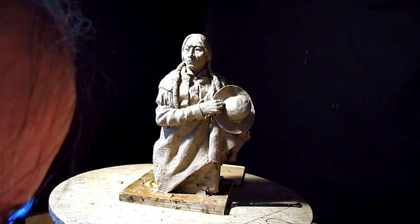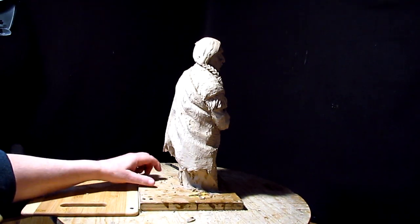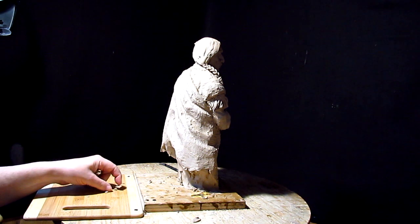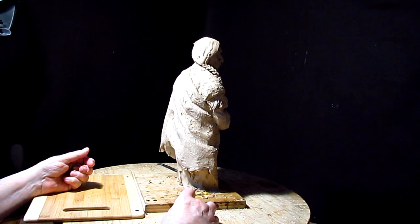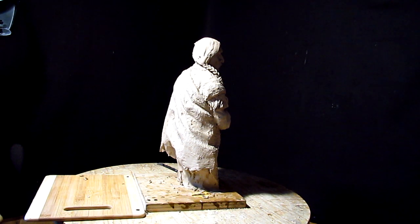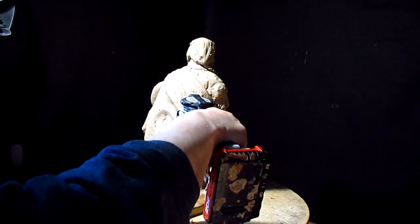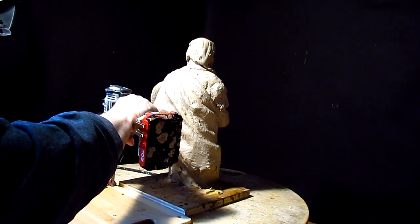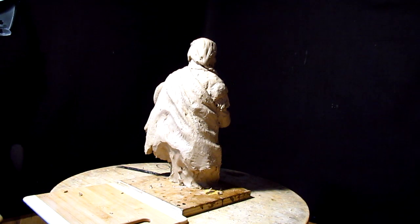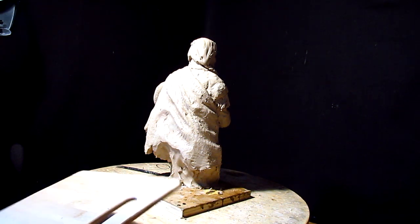I've got to get it ready to go to the foundry for a bid. Let me explain something about bids. Foundries give you a bid on your clay, and you've got to have it to a point where they can see the way it's going to look. If you're going to add any more detail, your bid is not going to be accurate. The clay is pretty much where it's going to be. I have cleaning up to do on it and additional detailing before I take it to the foundry for a final bid.